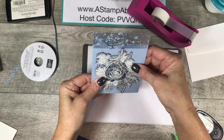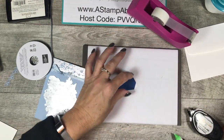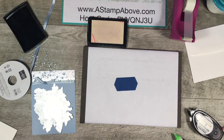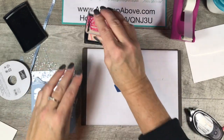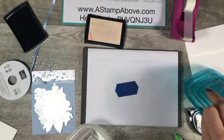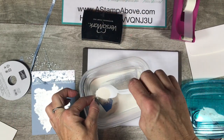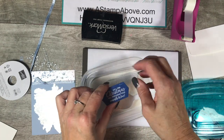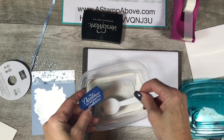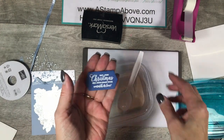I also want to emboss the greeting piece with white embossing powder on the blueberry bushel — I felt it would really make things pop. I'm finding my greeting, stamping it with VersaMark ink. Make sure you close the ink before adding embossing powder — trust me, getting embossing powder in your ink is a disastrous mess. I heat set this and through the magic of TV, that's already done.